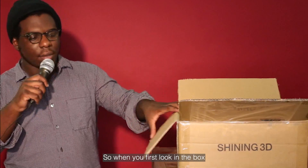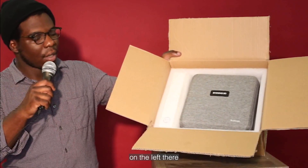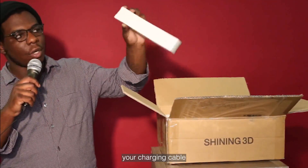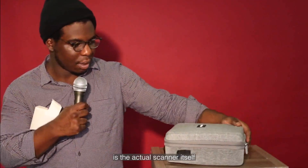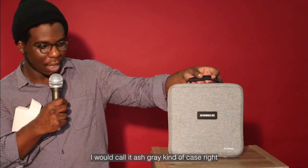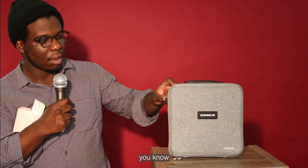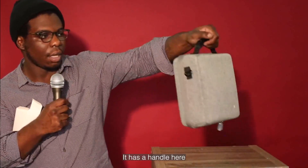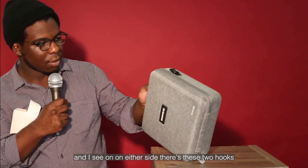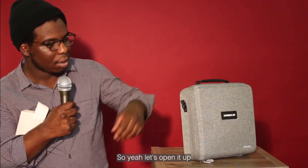Let's get into the unboxing. When you first look in the box you'll see two components: what's clearly the scanner on the left, and another box which is part of your charging port and charging cable. The scanner comes in this beautiful ash gray case — it's hard but also soft, a fabric case with a harder inner shell, which is very nice. It has a handle, and on either side there are two hooks, so I imagine we'll find a strap inside.